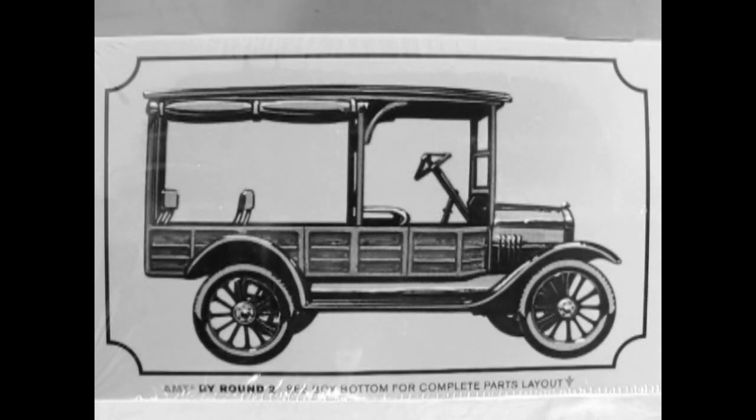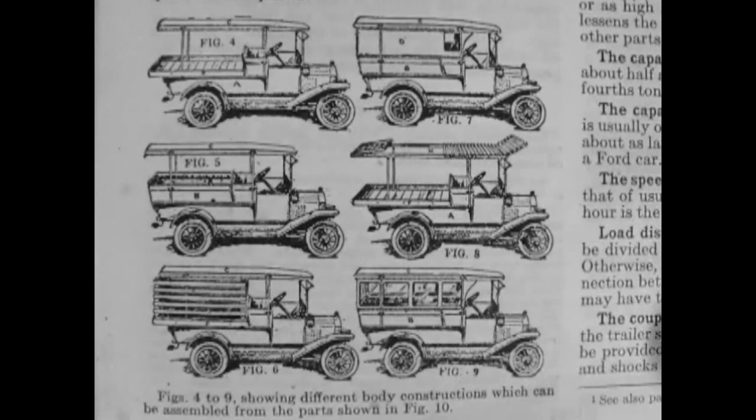The depot hack was used primarily for short hauls between railway stations and hotels or estates. The Stark Allwood bodies were built by a number of furniture, cabinet, and custom body firms, and the majority were mounted on the inexpensive yet rugged Ford Model T commercial chassis. In the Dykes Encyclopedia we have six examples of such body styles.